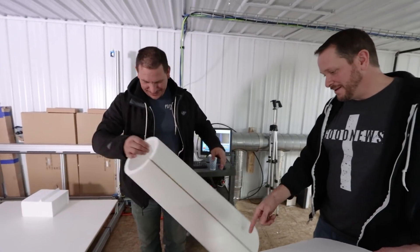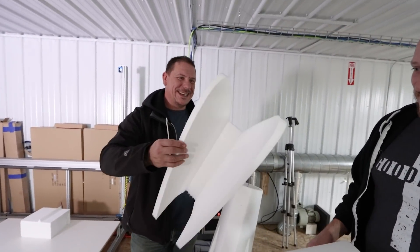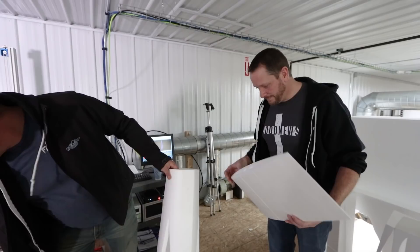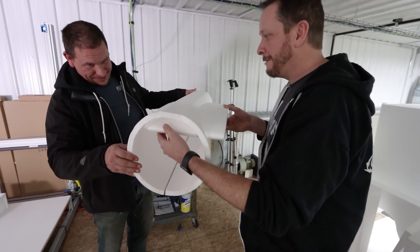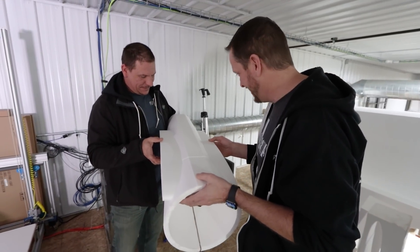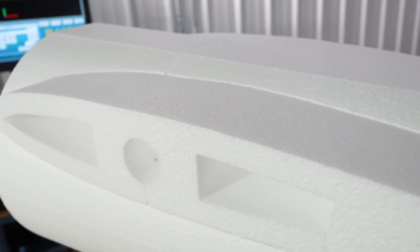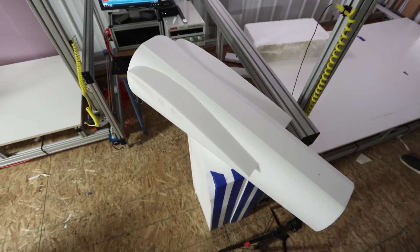It's like angel wings — I'm going to put that on the pod racer. Or dove wings or something. That looks really cool. Now we can put the elevator up.